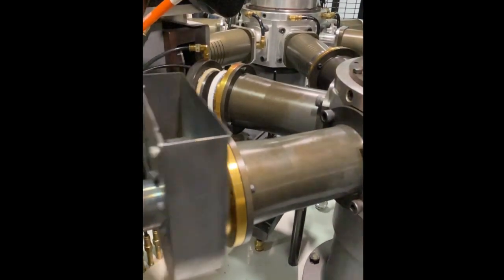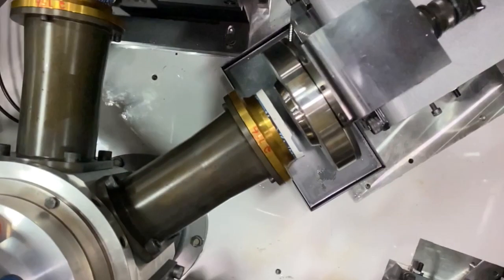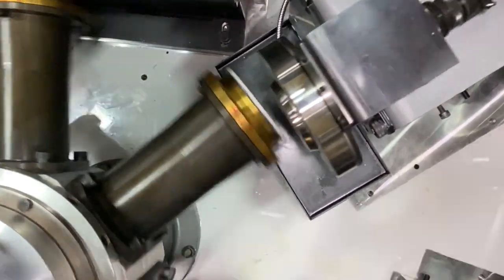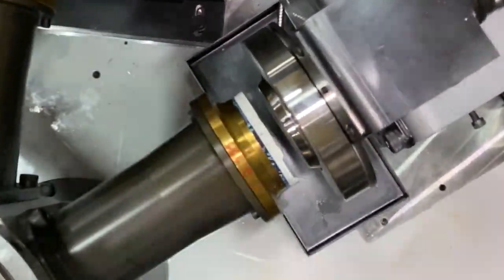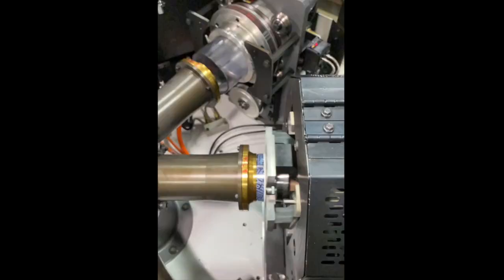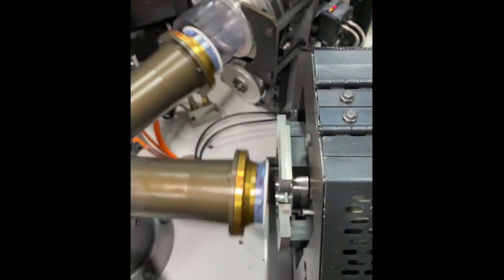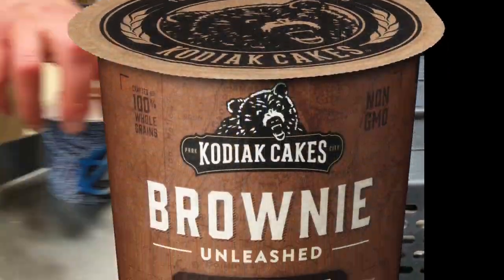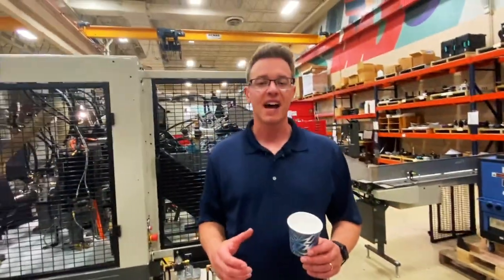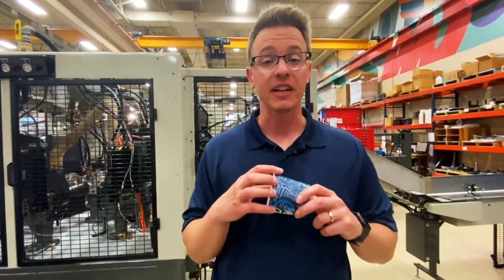The first rimming station is a preheat station — it heats the top edge of the sidewall blank. The second rimming station forms a rolled rim. The third rimming station does the flattening; the station is designed to encompass and flatten the rim, sealing it into itself.